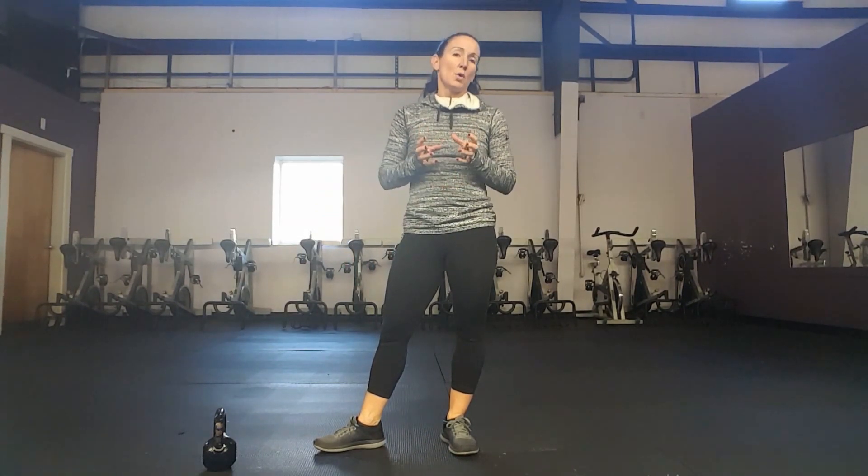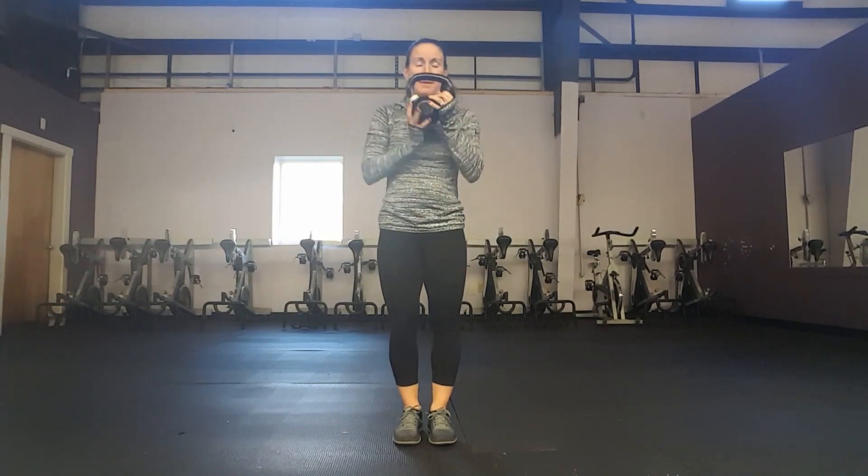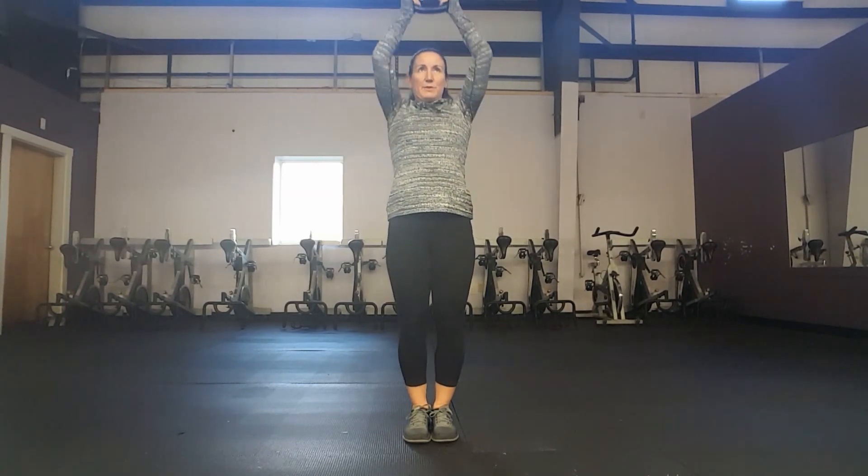Today's workout involves the use of a kettlebell. If you don't have a kettlebell you can do most of these exercises with a medicine ball or a dumbbell. We're going to start with 30 seconds of a kettlebell overhead press — bring that kettlebell up over your ears. Some people prefer to turn it; when you press it's a little bit more difficult. You can decide how you want to do that.